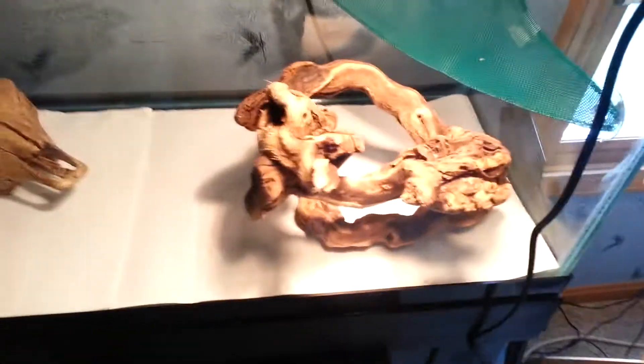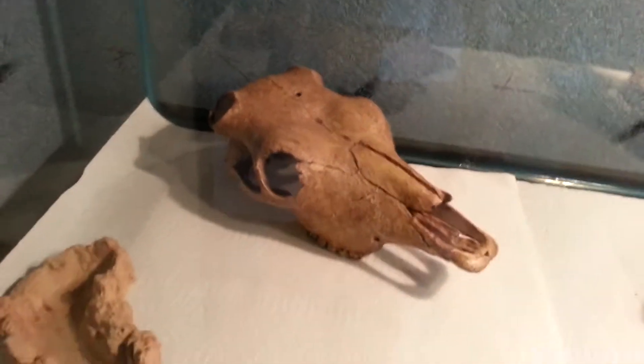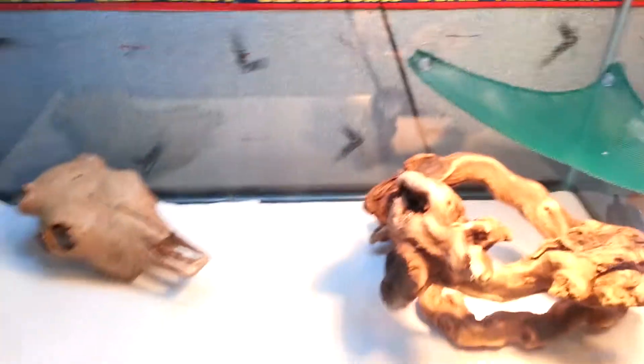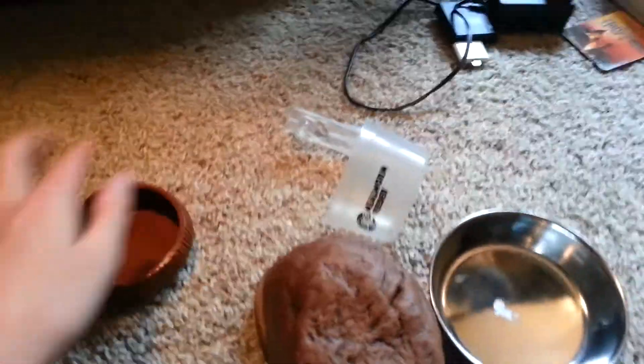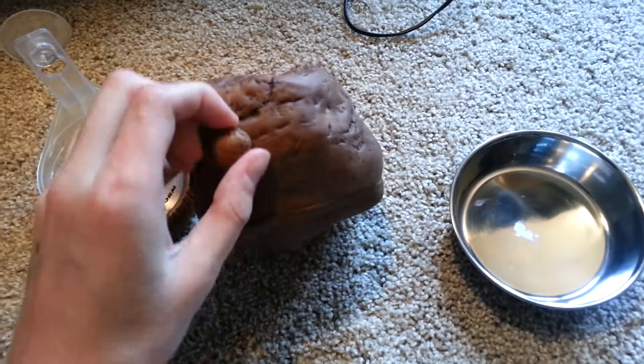So this is what the setup looks like. Got my log and my hammock, and then I've got a chaos skull — that's what I was waiting for. There we go, UVB light. And then aside from that, I've also got down here a mealworm dish, mealworm feeder, ExoTerra's feeder rock.